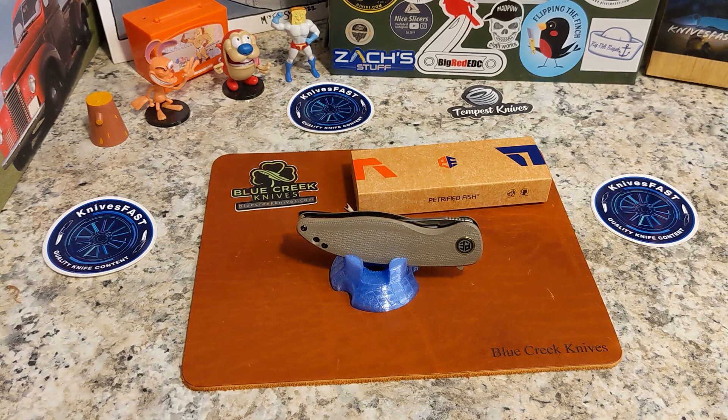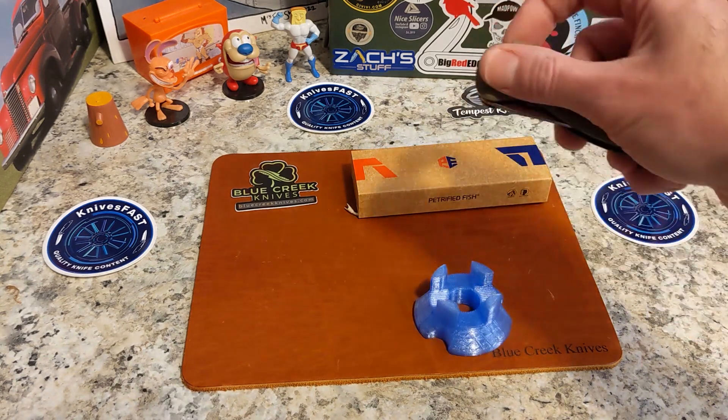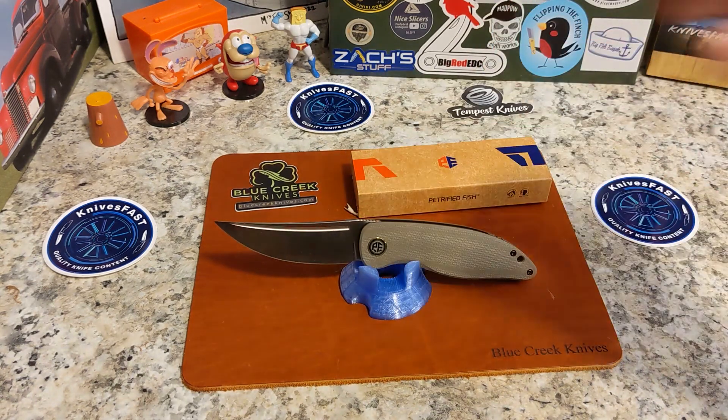Let's talk specs on this knife. It is 8.11 inches overall. The blade length is 3.5 inches, the cutting edge is 3.27 inches, and blade thickness is 0.14 inches or 3.5 millimeters — so a little bit thicker. The steel is K110, which is a form of D2, HRC 59 to 61, flat and satin finish.